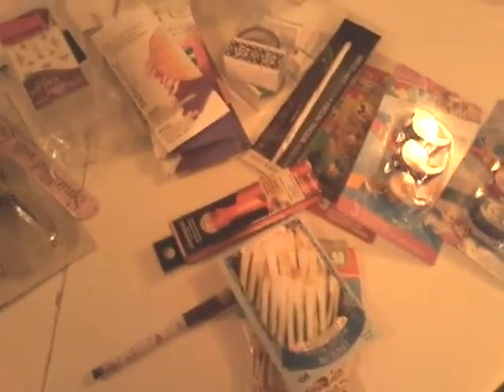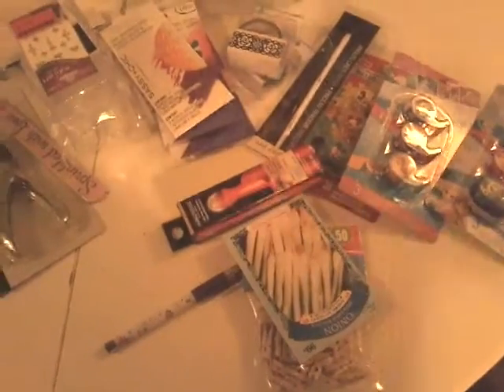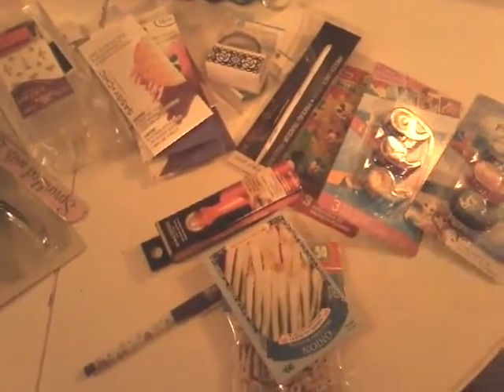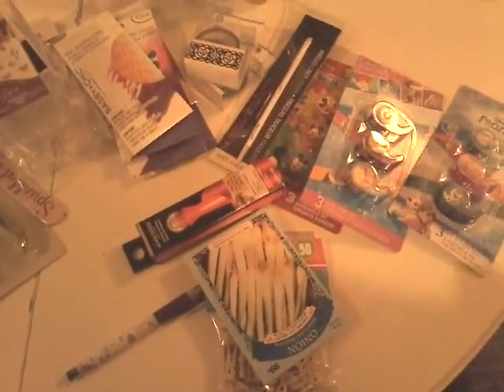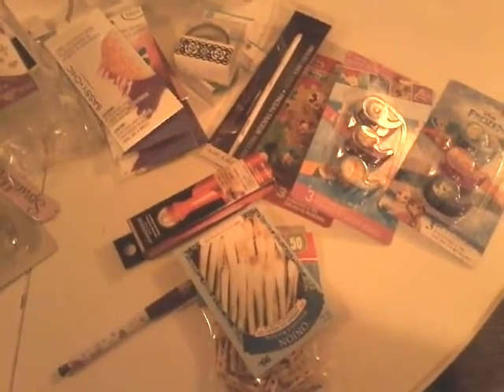Good evening ladies, welcome to Sharon's Nail Art and More. I just want to apologize for any noise in the background — it's just my son and my husband. Most of this is another Dollar Tree haul, and I also got some polishes that were reduced price from Sally's Beauty Supply, and some nail art stuff.